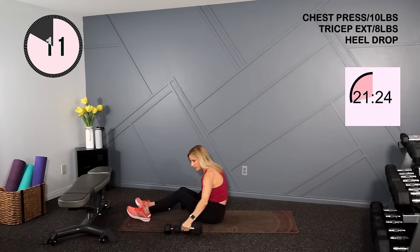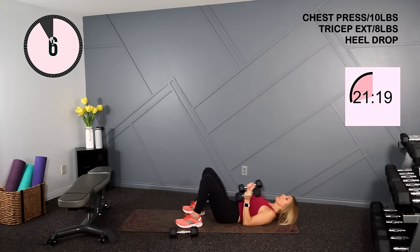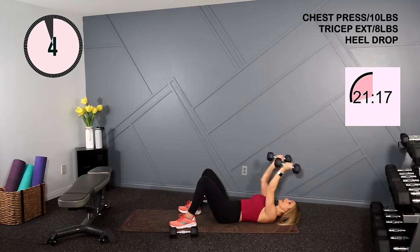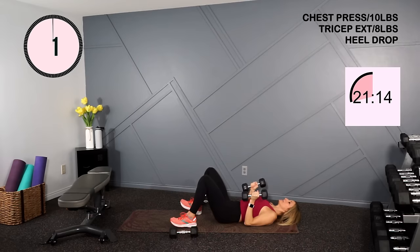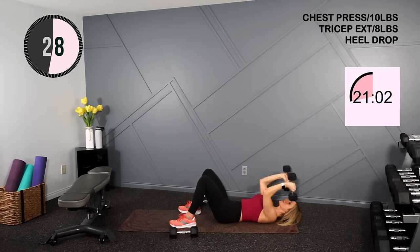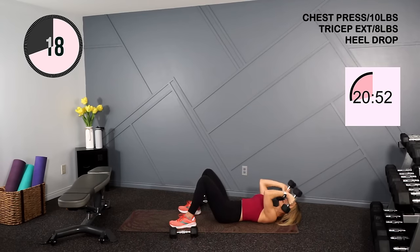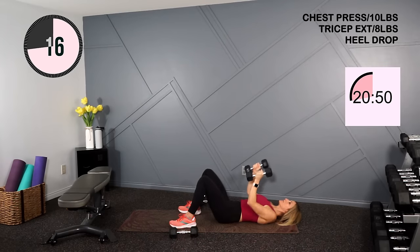Moving to that tricep exercise. I'll hold eights, but threes or fives are good too. Palms facing each other. We'll press back for your extension to the ceiling and down. So we're up, back at the elbow, up and down to the ground. You can gently tap the ground if you like — it's best to hover without bouncing so you take out any additional assistance.